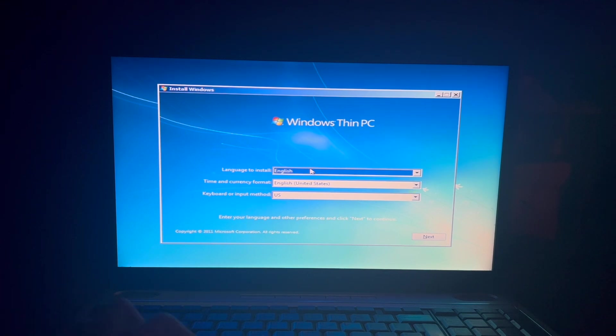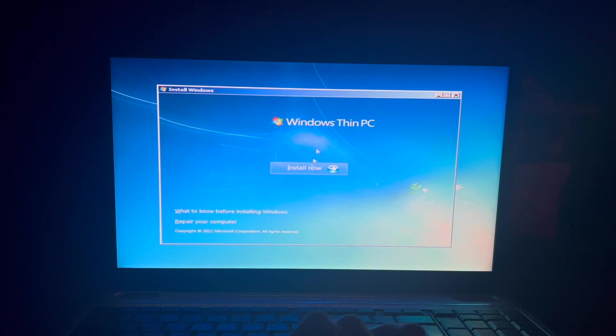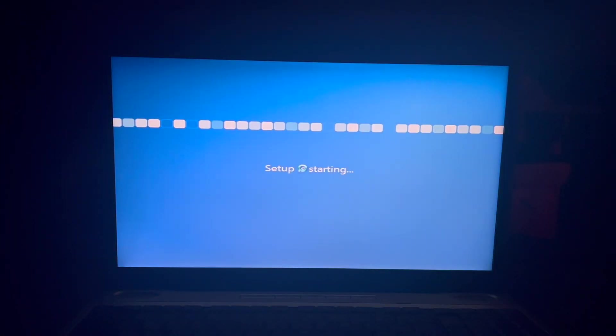Okay, and there we have our Windows Thin PC branding. There's a little white splotch right here — maybe that's where the Windows 7 branding used to be. They just changed it to say Windows Thin PC. Also, the Windows Thin PC logo is not centered. Alert: the Windows Thin PC logo is not centered. I'm sorry to anyone who has OCD.